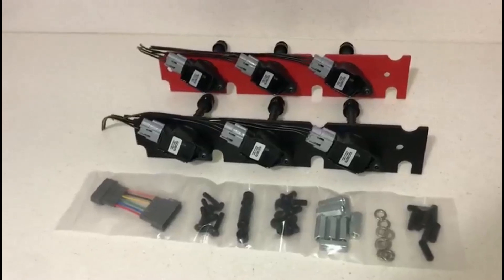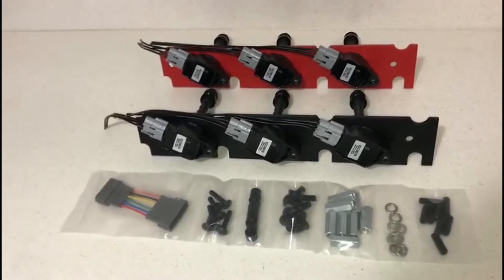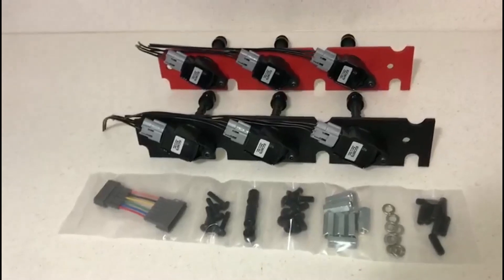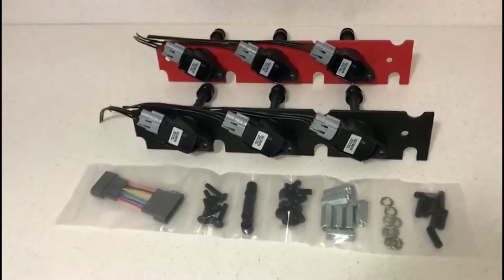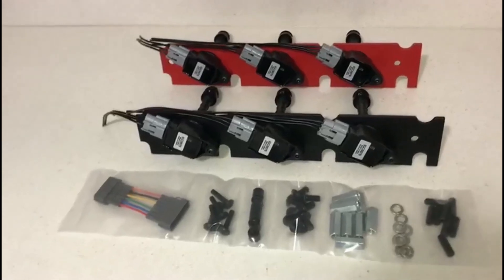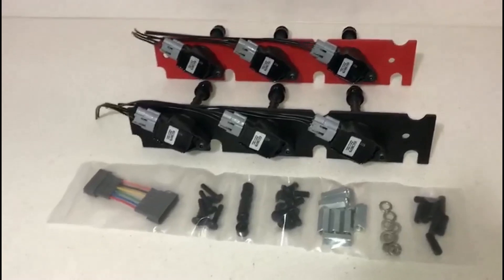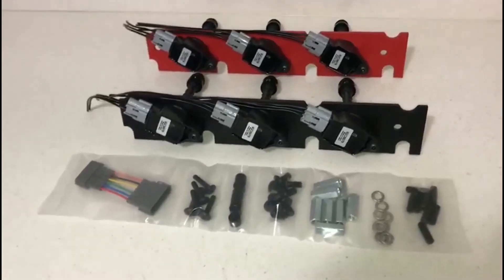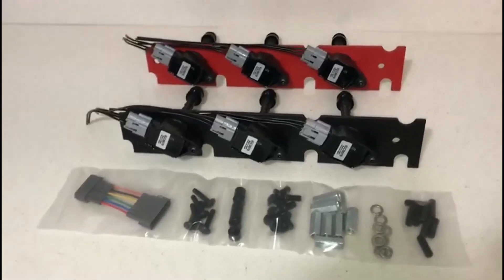Hey everyone, I just wanted to make a quick video to address some of the questions and concerns that we have been getting about our Z32 ignition coil mounting plate kits. There's been a lot of questions and interest throughout social media and also in our email boxes, so I just wanted to make this quick video to address those. If you have any questions after that, please do not hesitate to leave comments or contact me via email.